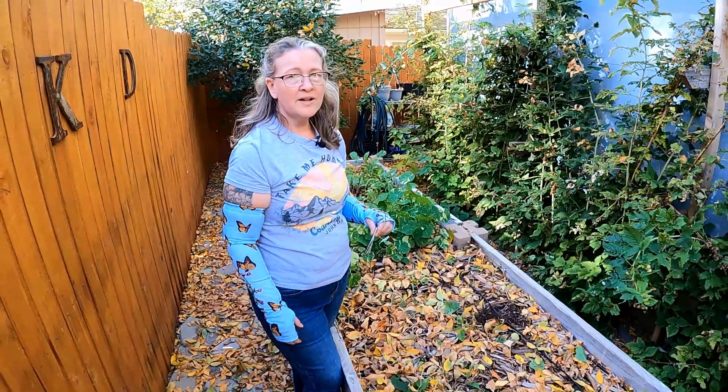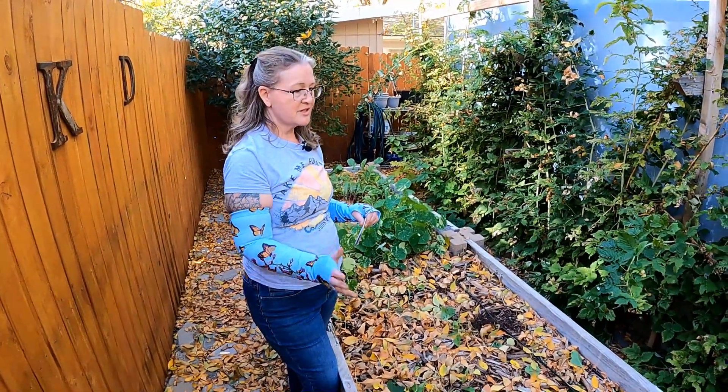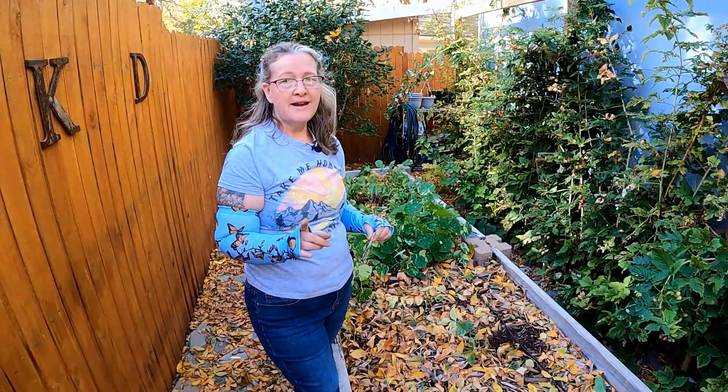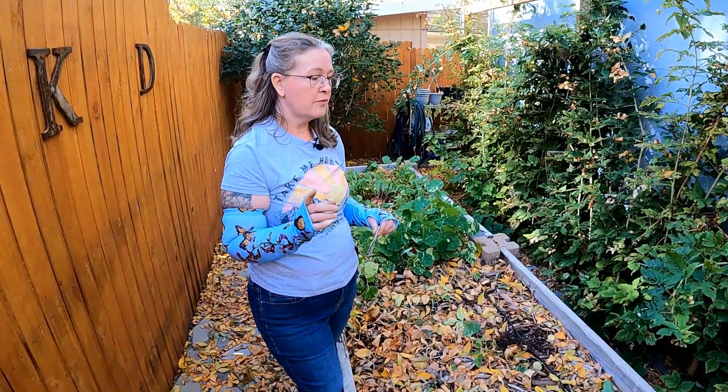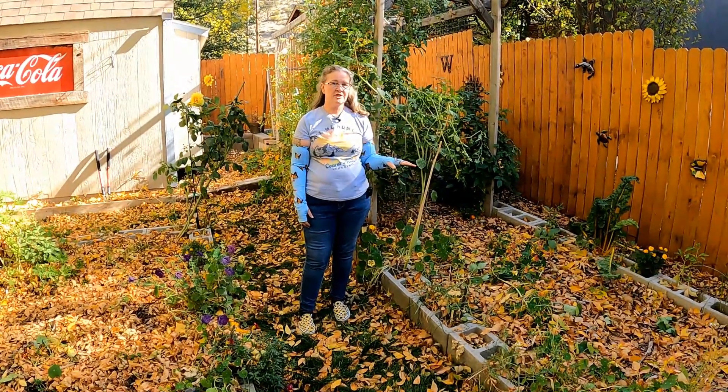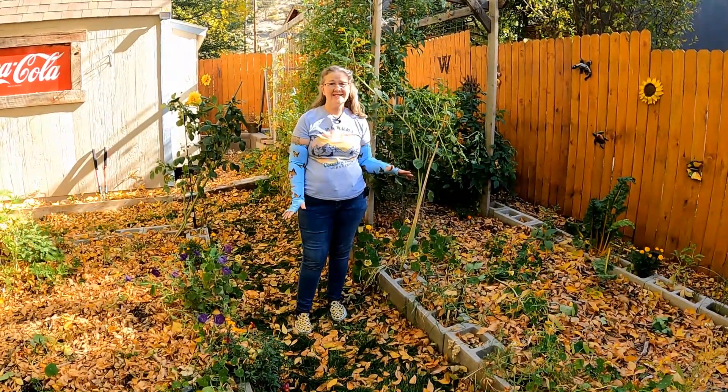Our drip irrigation is still here, but our water is so full of sediment that it just plugged — so drip irrigation is not a good solution for us. Next year I do have a solution that hopefully will work in this area. Our long bed we have already pretty much taken care of and done as much as we can on this last day of gardening.